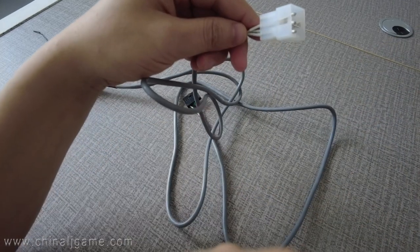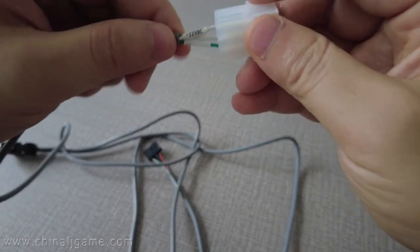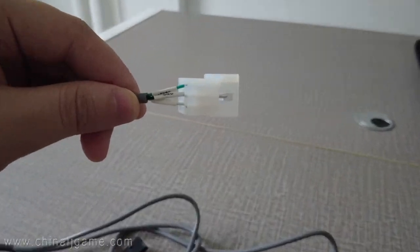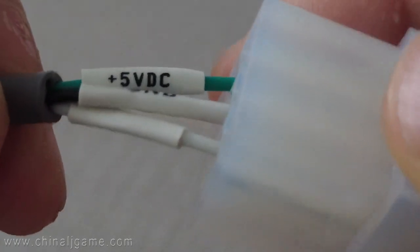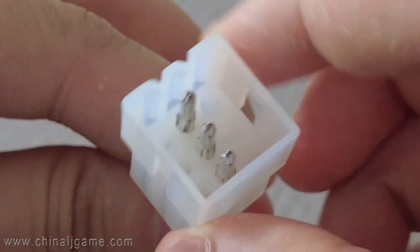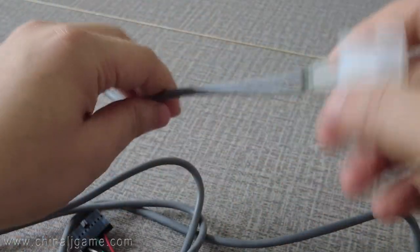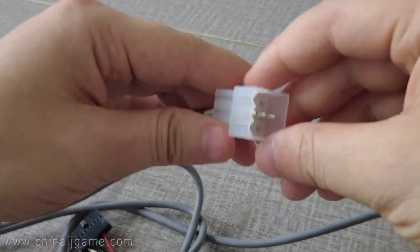There are three wires in the cable. The green wire is for 5 volts. The second wire is for the ground, and the third wire is for 12 volts. We always have a plug power supply which can support the voltages, and two connectors connect it, and then it supports the power for the serial cable.